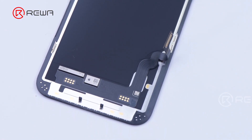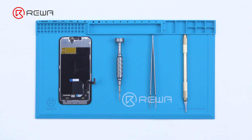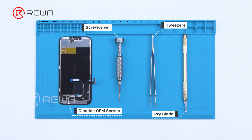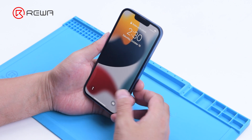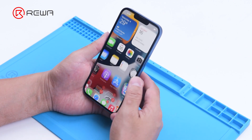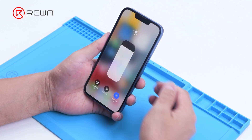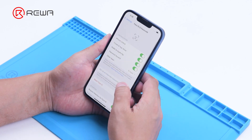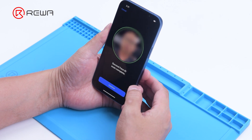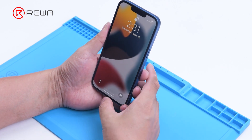Transferring the chip to the new screen might solve the problem. Today, let's verify this speculation. First, we test the Face ID function of iPhone 13. TrueTone function is normal, and Face ID can be set up and is working fine.